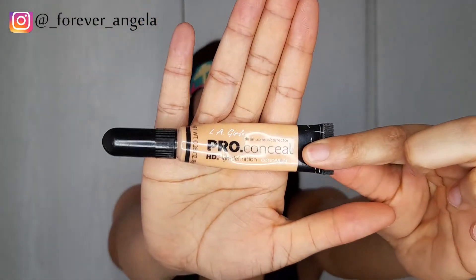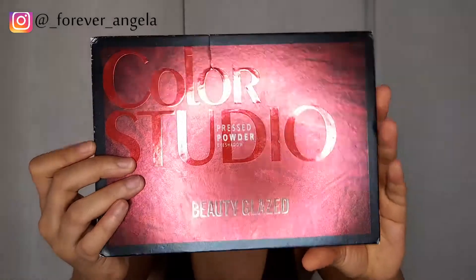First things first, we're going to use our L.A. Girl Pro Conceal in the shade Light Ivory to conceal our eyelids, and I'm going to blend that in with my concealer brush.